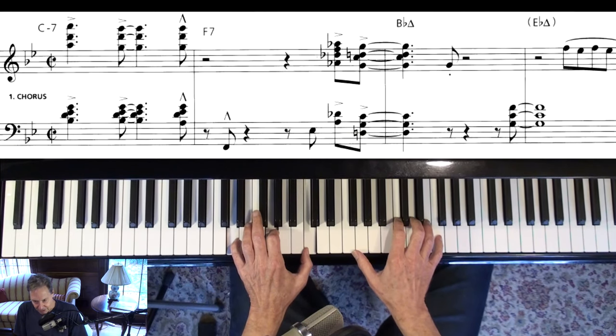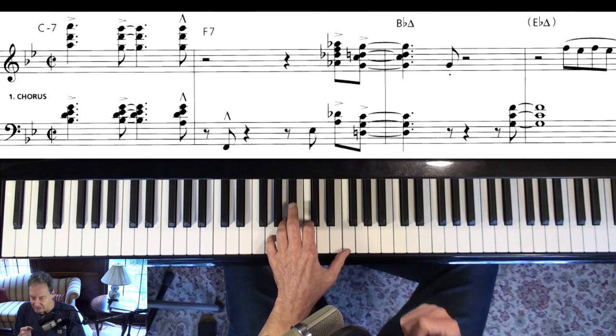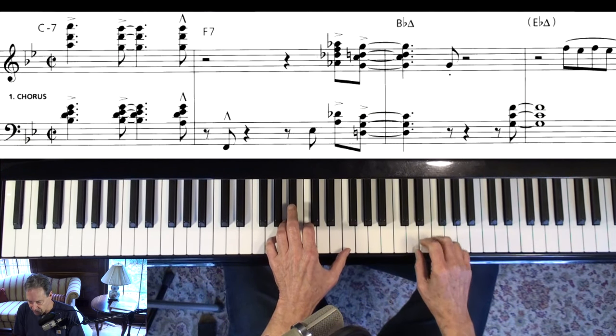He does a nice F altered into a B flat major, again using rootless chordal voicings. And I think this is back in the 60s, so he's already really studied this stuff and he knows what he's doing.